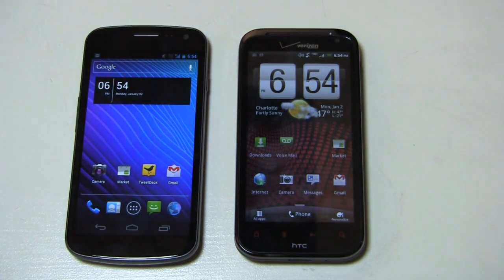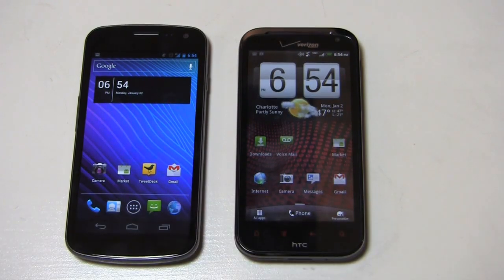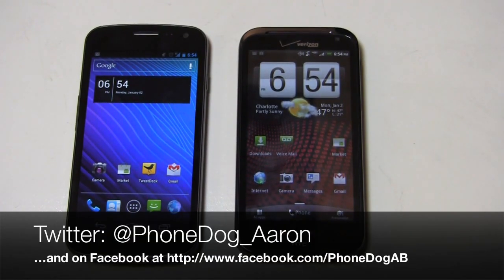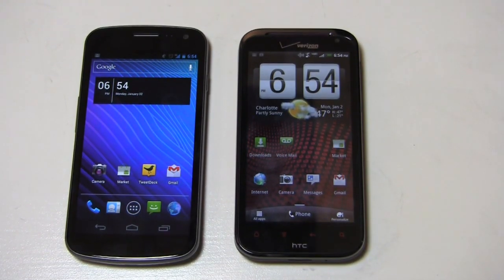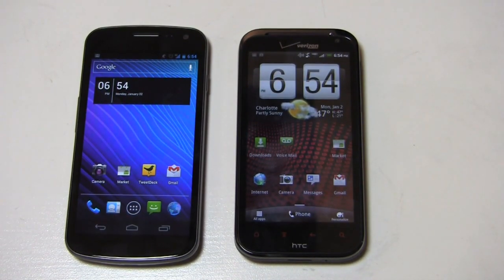Much more coverage to come on phonedog.com with both the Galaxy Nexus and the ReSound, so keep it locked on the site for continuing coverage. Like us on Facebook at facebook.com/phonedog, click that like button, stop in and say hello. Be sure to follow me on Twitter at phonedog_Aaron and on my personal fan page at facebook.com/phonedogAB. Thanks so much for watching, and Happy New Year — 2012!